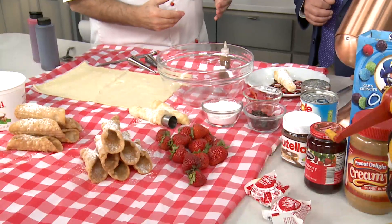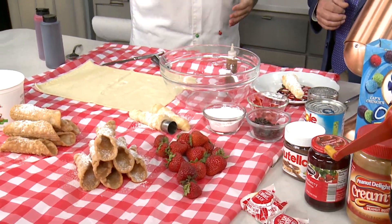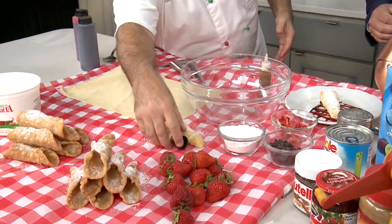I came up with this after a lot of research. In Italy when I would travel, I saw this little pastry shell, but it wasn't a cannoli — it was like a French horn. So this is what it looks like right here.